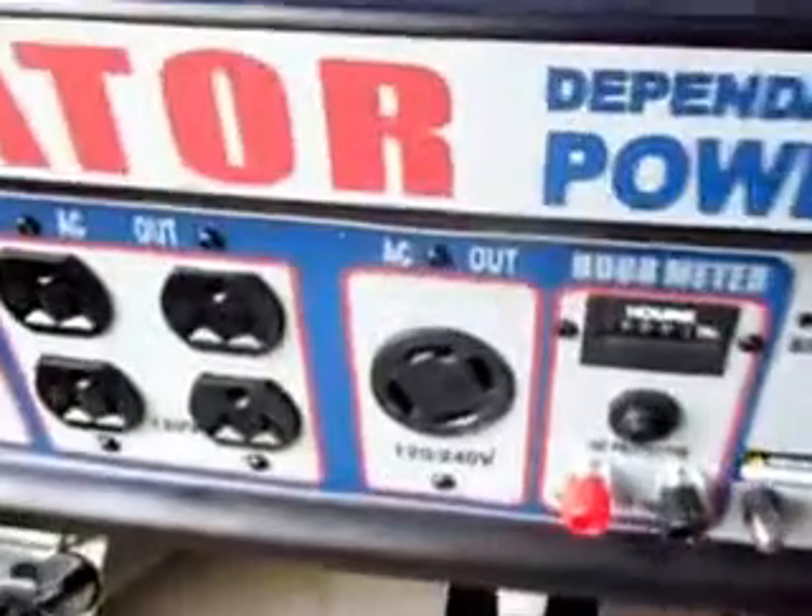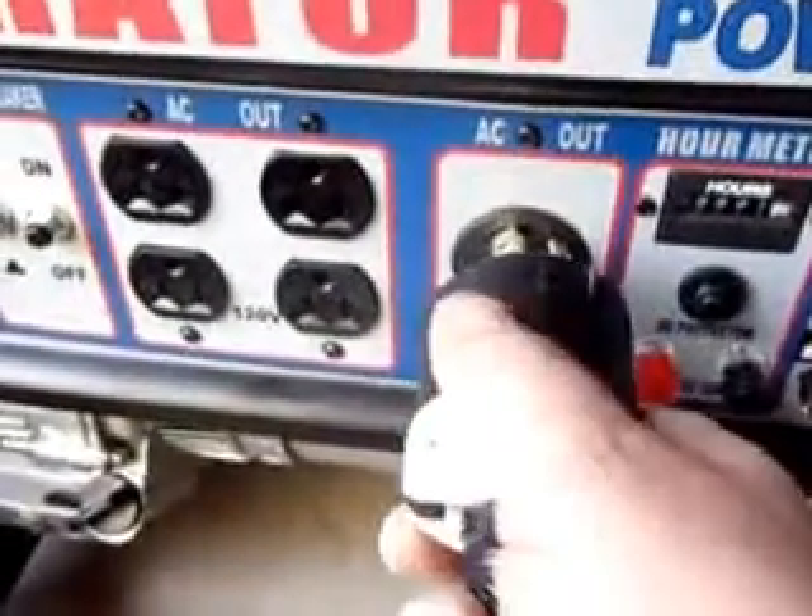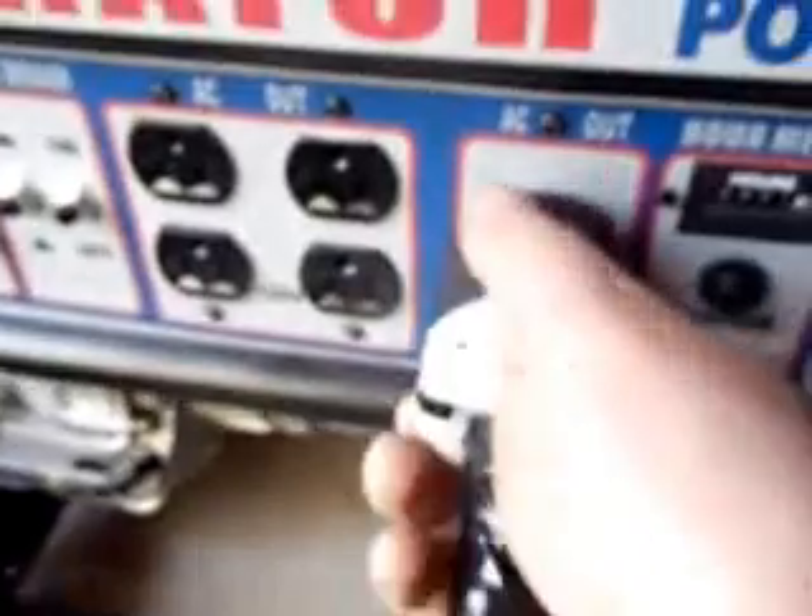Usually the generator comes with a 30 amp twist lock receptacle. So what you do is you start your generator, plug in your twist lock, lock it in, and then we provide an outlet outside or inside — this one happens to be inside — that you plug the other end of the cord into. And I'll show you where that ends up.